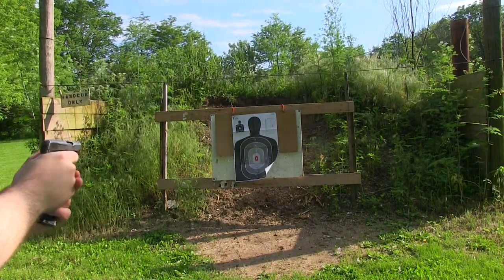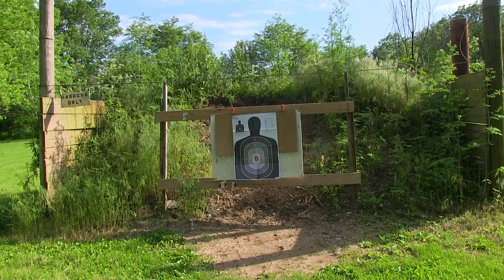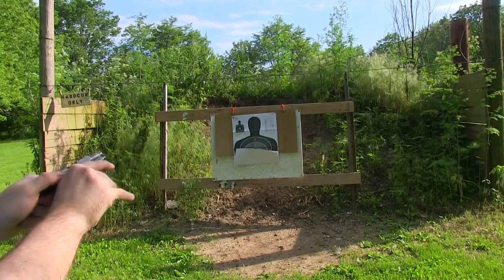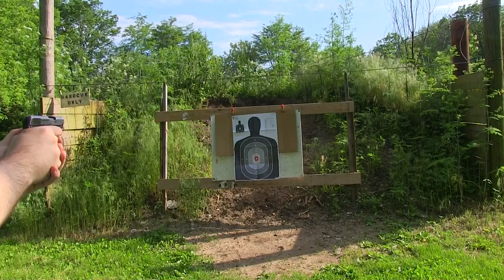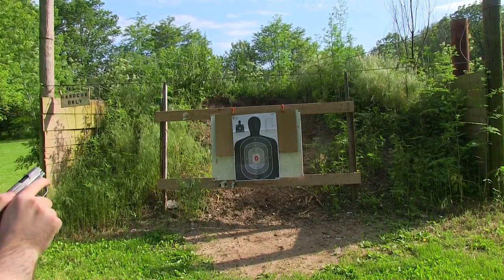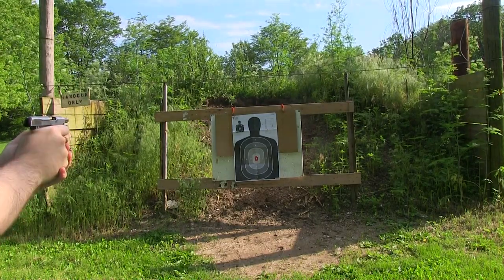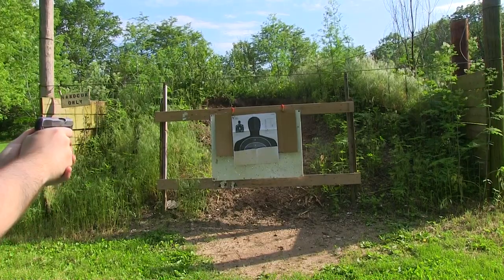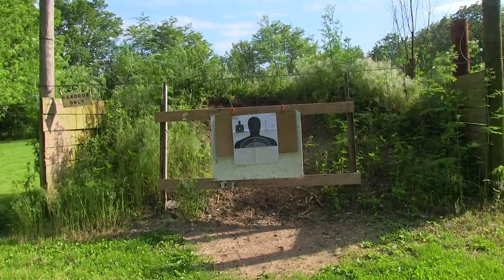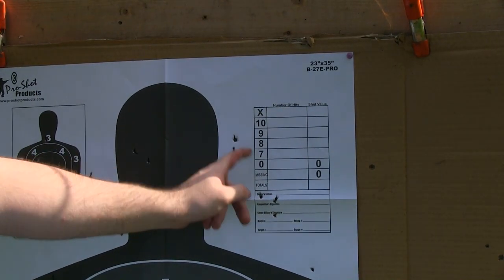This is probably about five yards — maybe a little under. I know the trees are at 10 yards and I'm halfway between the trees and the target, so I'm guessing about five yards. I'm going to go for that little chart to the right. I had some flyers I'm not happy about, but there's a flyer down there too — so one, two, three, four, five, and then six.